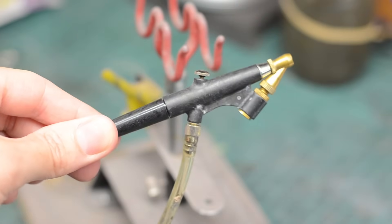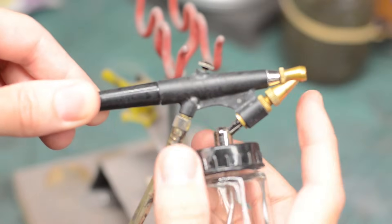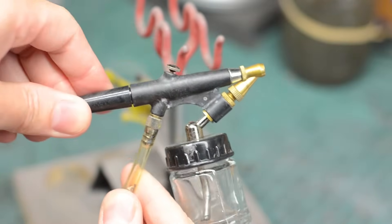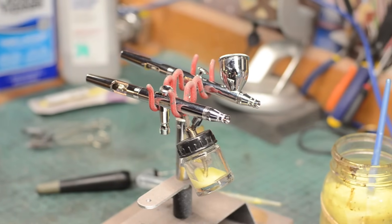I still have my cheapo airbrush. This little siphon-fed fella has been treating me really well for a couple of years. Sure it's old, sure it's kind of beat up, but it still spits out paint.